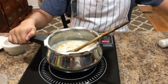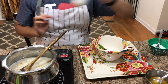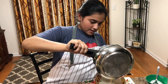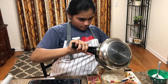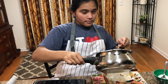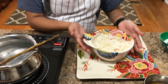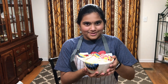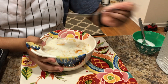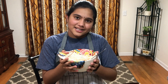I think this is ready now, so I'm going to serve it into this bowl. Be careful because this can be really hot. And now your dish is ready. Now you've created a warm sweet. It's delicious. Now you are an expert in Indian sweets.